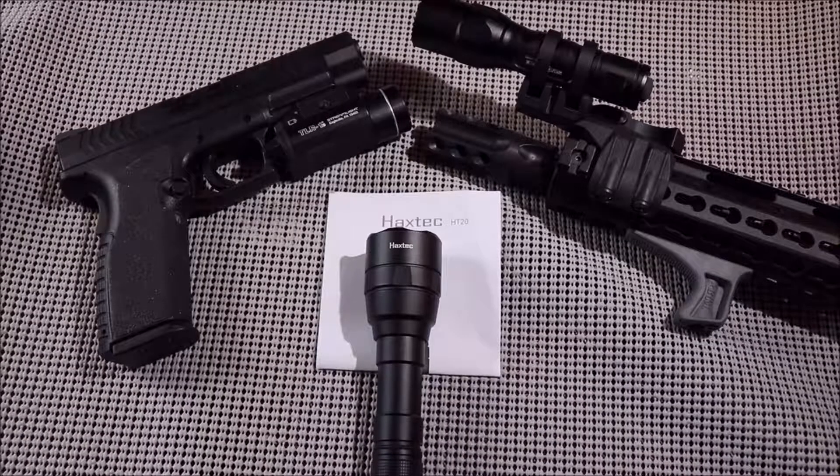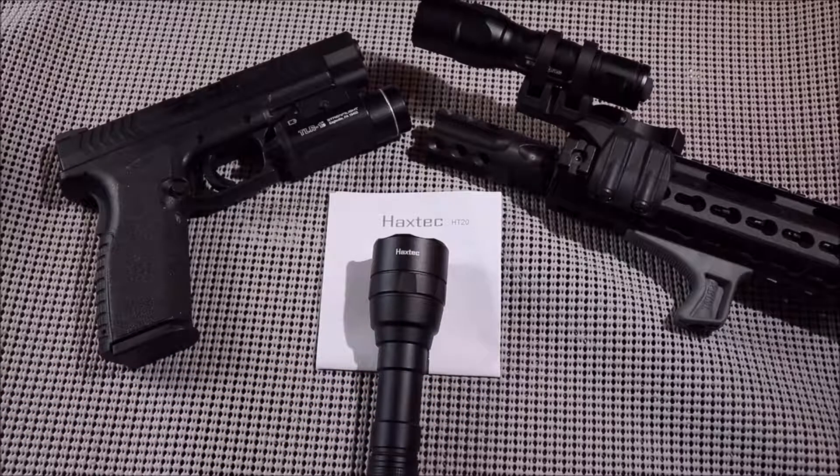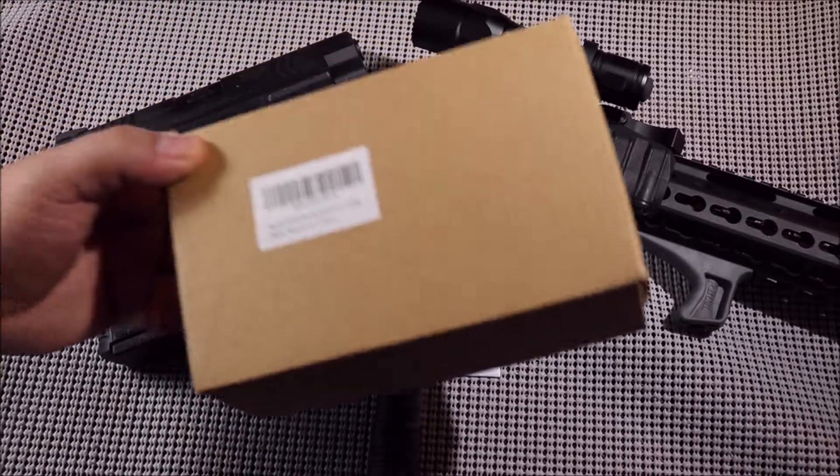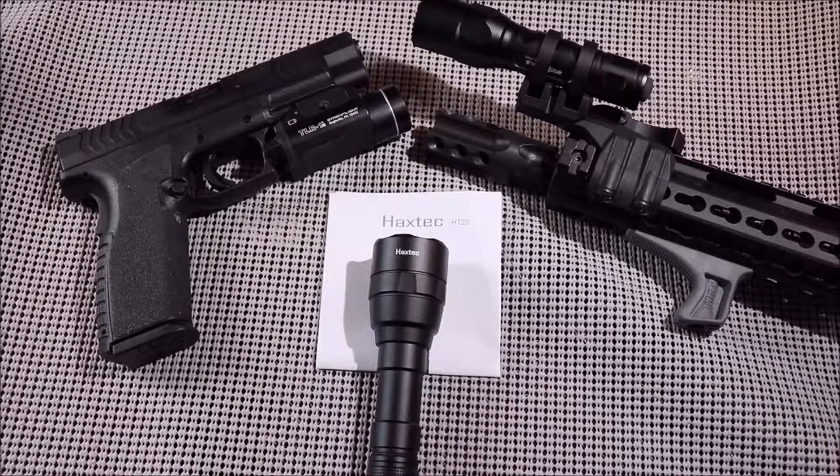Hey guys, it's Jeff again. I got another quick video for you — this is on the Haxtec HT20, an EDC flashlight, another product out of China. I was looking around for an EDC or purpose-built flashlight because I'd used all my lights mounting them on my weapons. I live a little further out in a rural area, and I needed something I could use to light up an area if I was looking for something out in the woods.